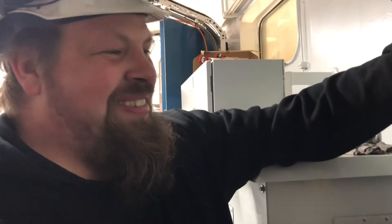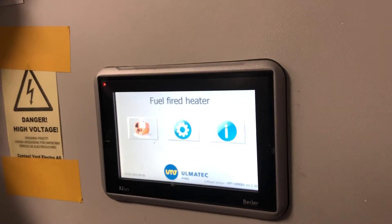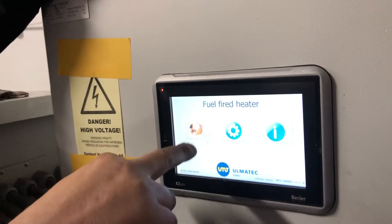When you turn on the power, this screen will meet you. To enter the controls for the heater, you press the big boiler picture.